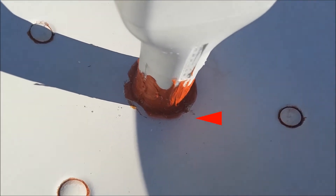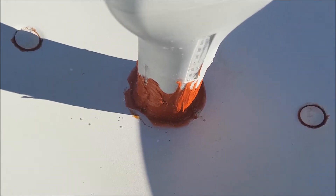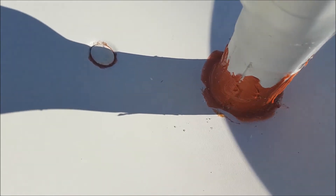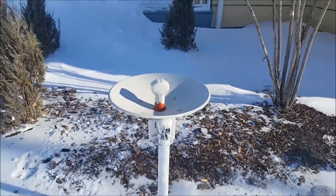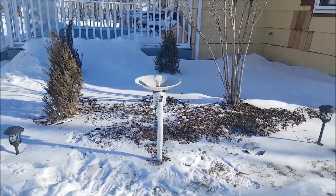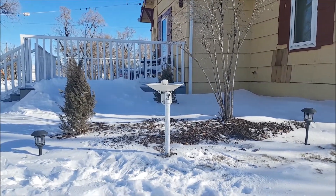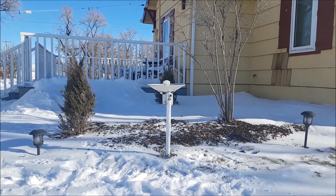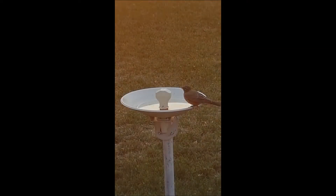We shouldn't have worried about that because our bath was a huge success. The birds were using it daily for washing, for drinking, for everything. Sometimes we have to clean it but nevertheless, this is how our old satellite dish found new life and is keeping our precious summer visitors happy and our cats entertained by watching them out the window.